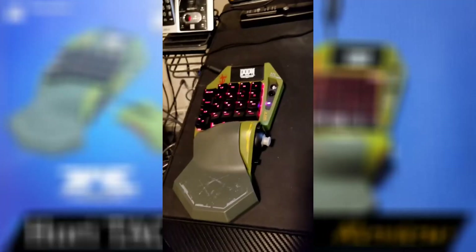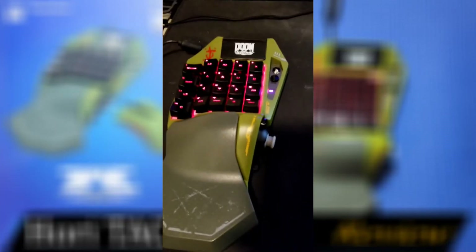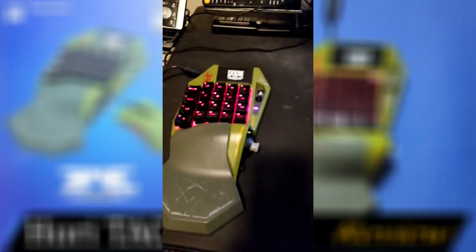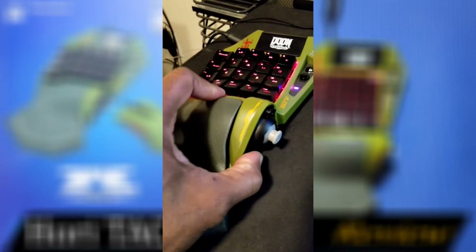The Hori Tac Pro Type M2 comes with a mouse, and the mouse plugs into the top of the keypad. I don't use it because I have a better mouse and I'd rather have it going straight to the machine to avoid lag — so it's just a backup. It was probably included because it's made for the PS4. It has a nice thumbstick, and this button here lets you slide the pad forward and back.